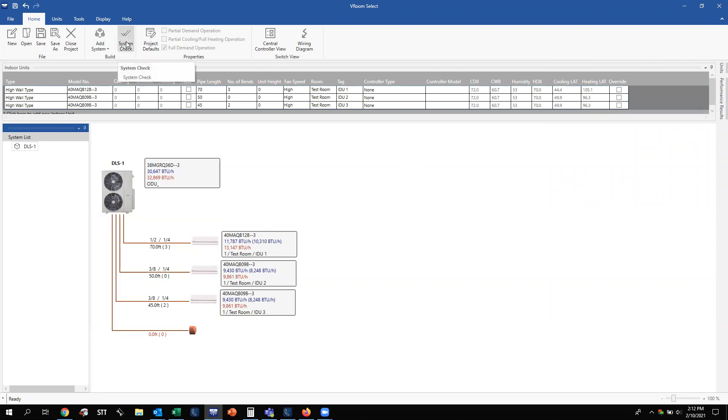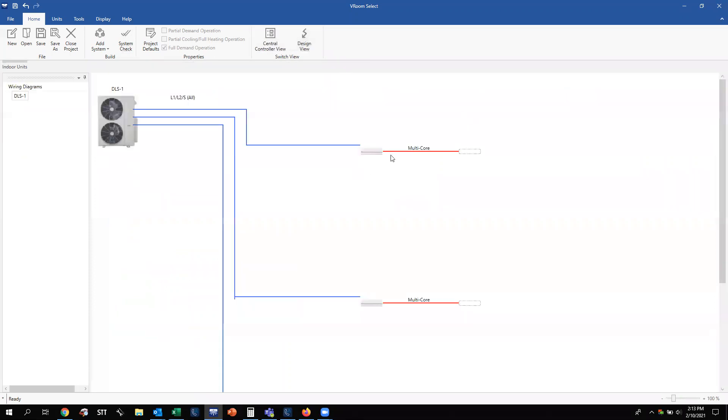A good rule of thumb is anytime you're about to switch to a new window or add something new to the system, do a quick system check to make sure it checks out. With the ductless systems, we don't offer centralized controllers, so we can skip that tab and click the Wiring tab. Because we didn't select any wired remote controllers, nothing will populate there. These units come with a wireless controller from the factory — the software just doesn't pick up that wireless controller, which can be confusing, but rest assured the units do come with a wireless remote controller shipped with them.